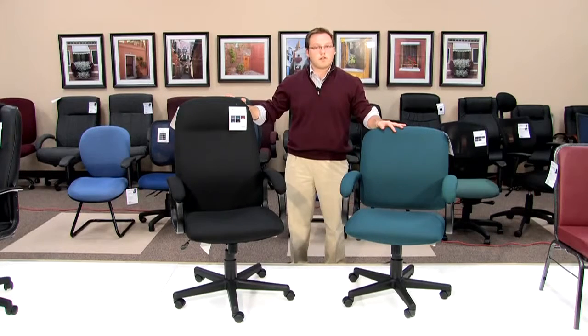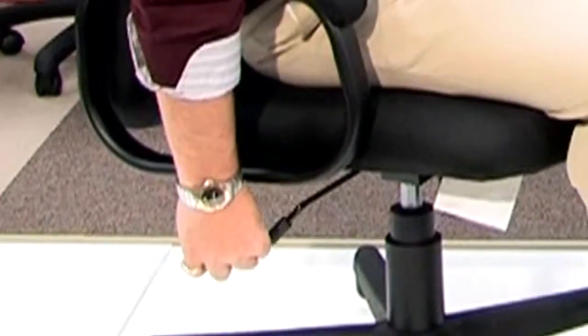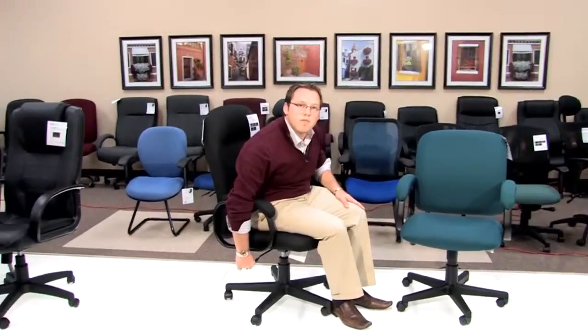I will now demonstrate the features of this chair. When using the chair, in order to lock it into place so that you cannot tilt it, you want to take the mechanism handle and push it into the mechanism. You will hear a click, preventing the chair from tilting back.